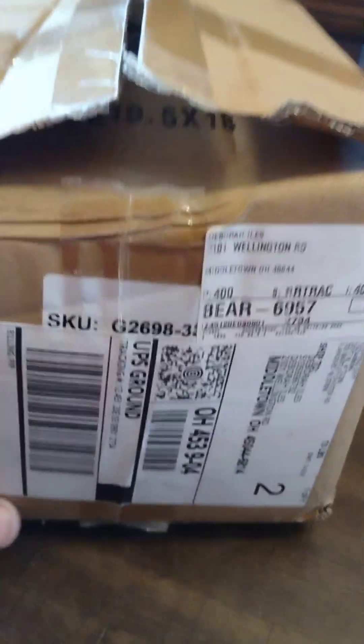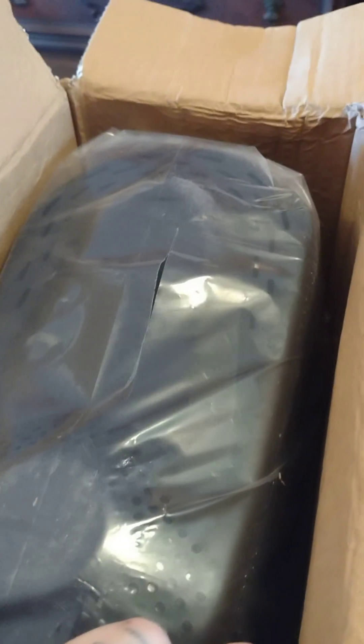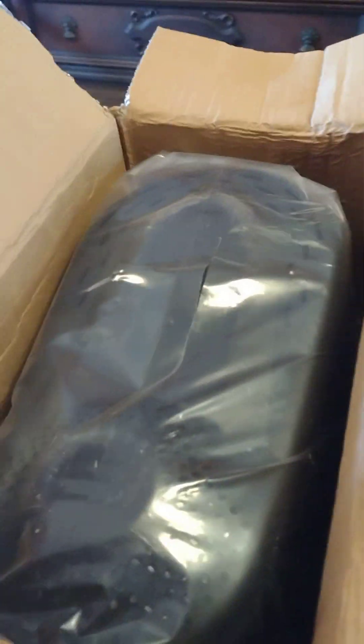I don't really know how to post the link, but if I can copy and paste it in the description I will. Enough talking — let's open this thing up and see if it's cheap or what. I believe it was regularly like $39, so it's still pretty cheap. Let's see.